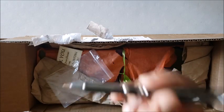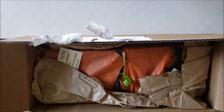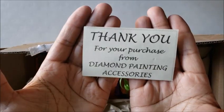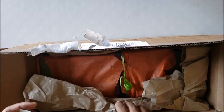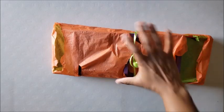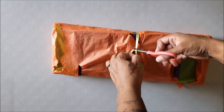Now these other things — you're like, what is that in there? There's a thank-you note: 'Thank you for your purchase from Diamond Painting Accessories.' Thank you very much, Diamond Painting Accessories, for being awesome. Let's get it out of the box — you don't care about the paper. It looks like Halloween, right? It's kind of cool — I love Halloween.